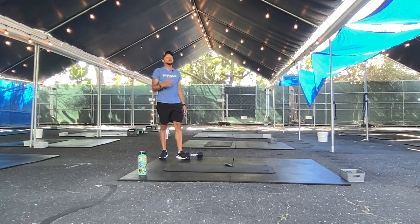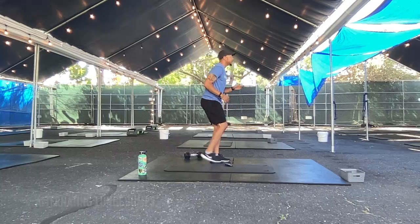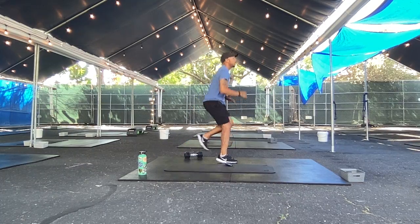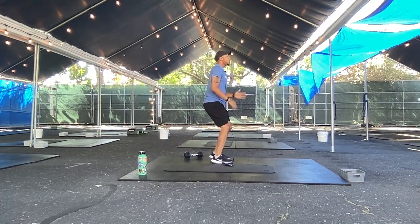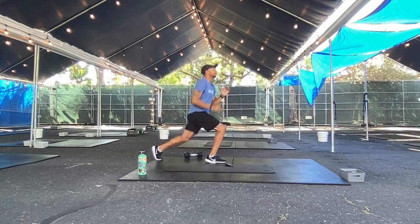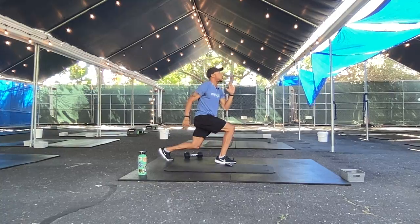Next move — lunge jumps, alternating lunge jumps. Not jumping today? Do a step back lunge — this is going to be double leg duty, you're going to feel it. That heart rate is going up to the ceiling right now. If you need to slow it down, slow it down — step it in, step it out. Let's finish it out with some hops. Rest.